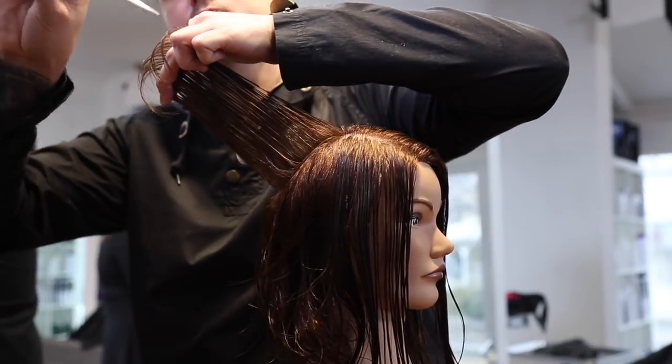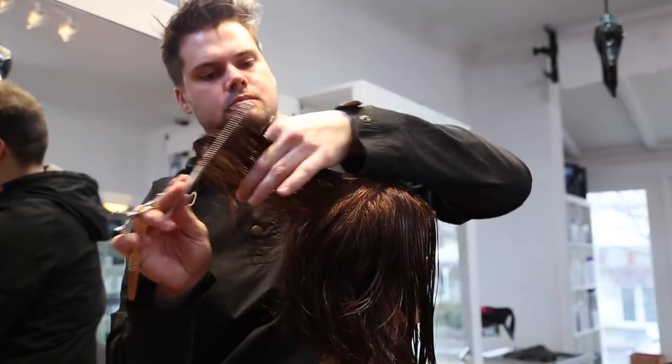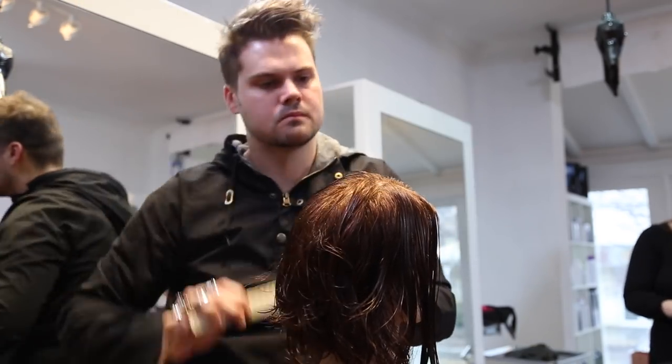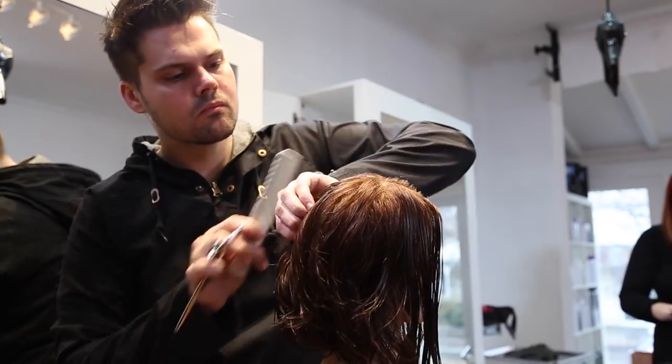So we're going to move on to the top of the haircut. Now I'm going to go through and point cut this, coming out vertically. I'm working in a pinwheel section just through the back to the division point, making sure that I'm making that rotation.